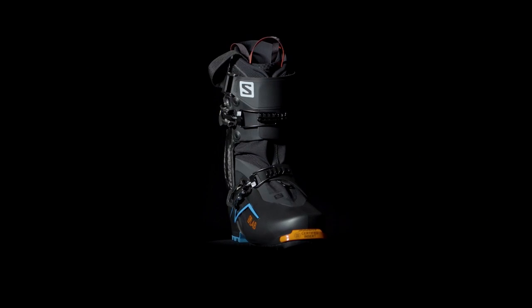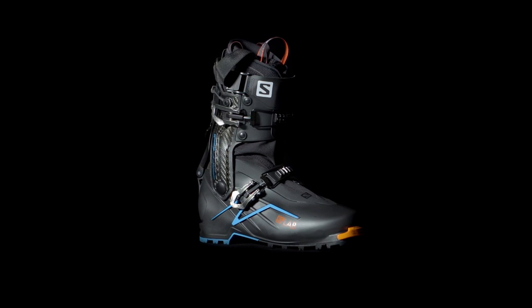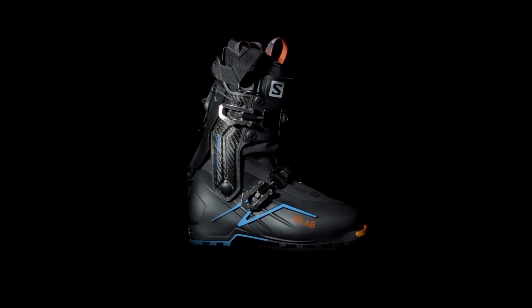So altogether, the S-Lab EXALP allows you to enter the third dimension of adventure touring by bringing you mobility and downhill performance to an unmatched level.